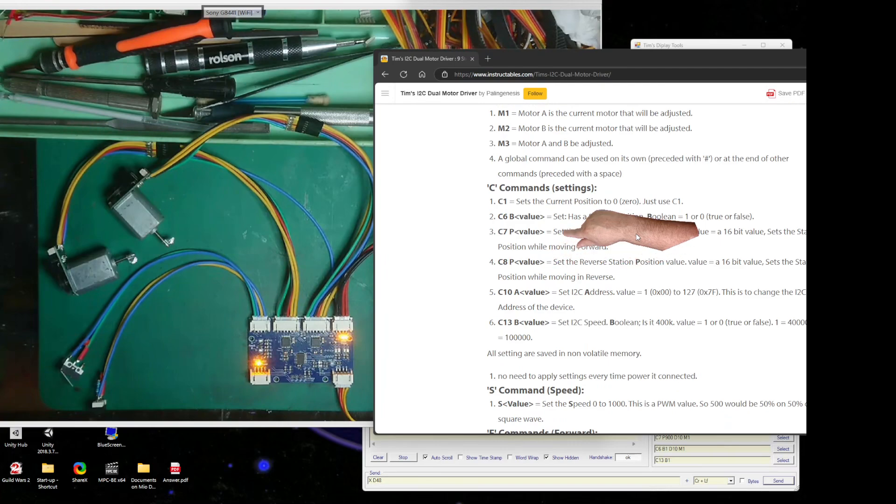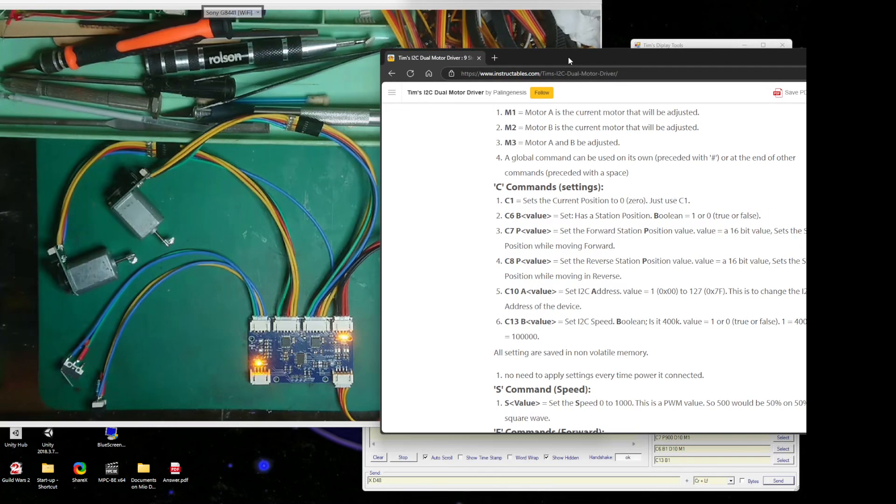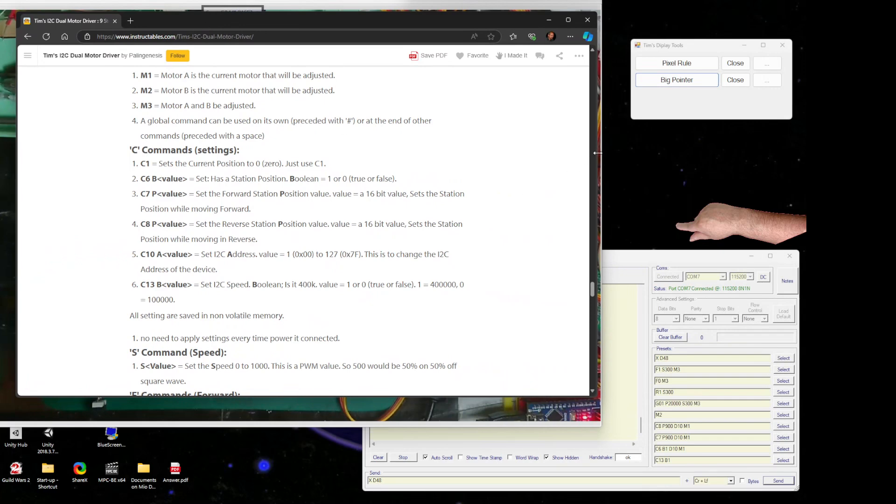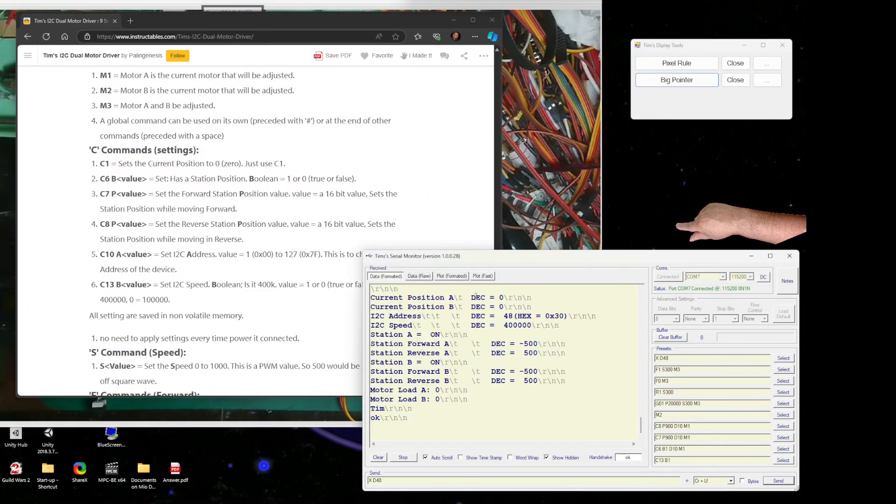We've got settings commands. We can set everything to zero using a C command. The I2C address is set, speed is set to 400. You can change that - looking at C10, C13 sets the speed. There's also an option to see the C command list - so C13 followed by a space then B and a value.